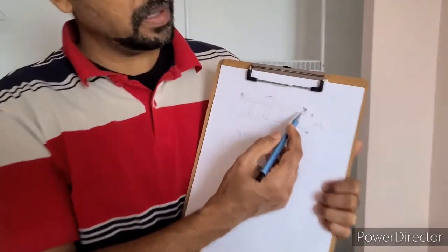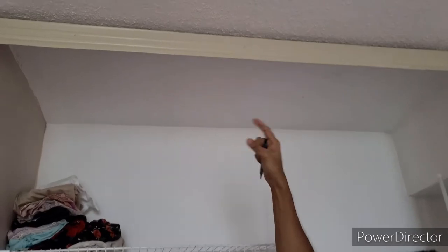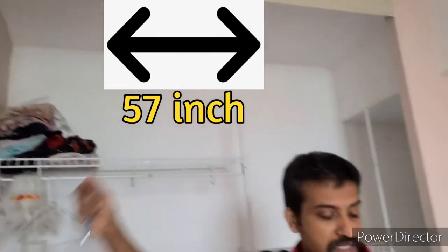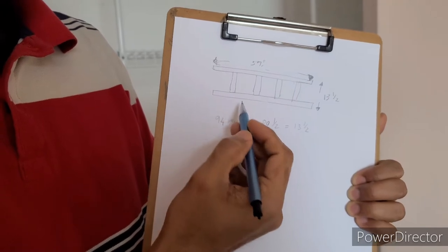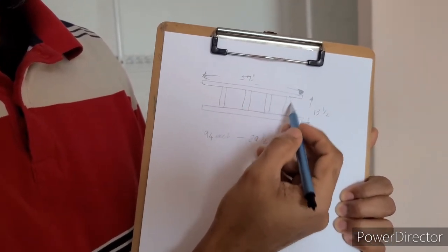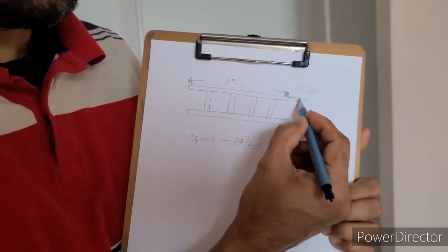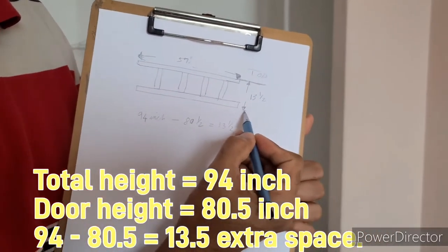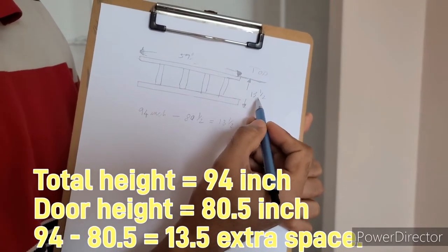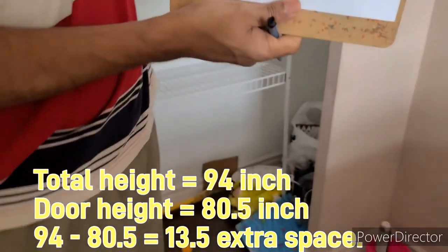We're going to make a frame like a ladder using 2x4 pieces. We're taking out the old frame and putting two 2x4 pieces screwed to the wall with concrete screws — 57 inches inside. Two pieces here with a support frame in between. The calculation: from the top of the ceiling to the end of the frame should be 13 and a half inches.